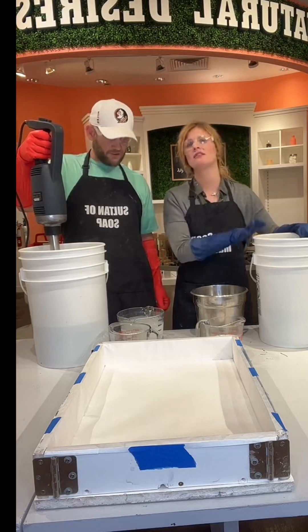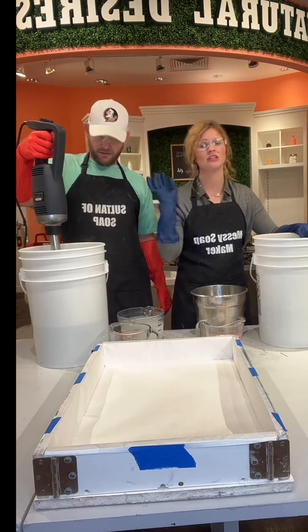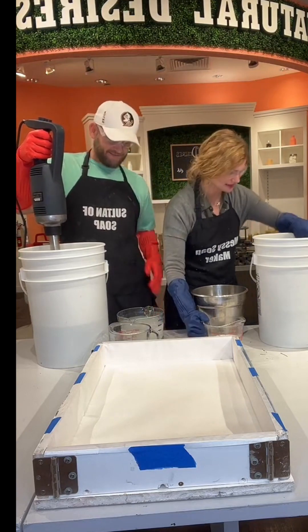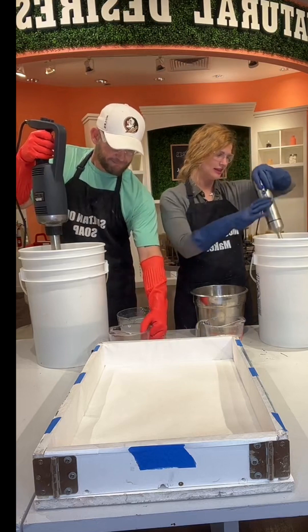You cannot make soap without lye. Within three days of saponification, there is no lye present in the soap — it is changed into soap. That's my quick little lye talk.